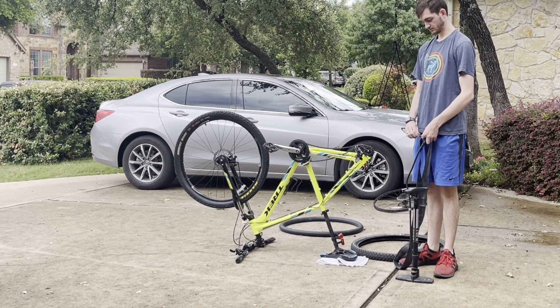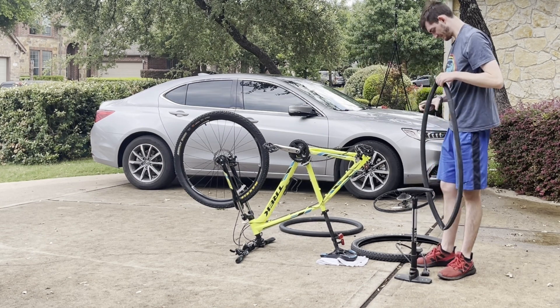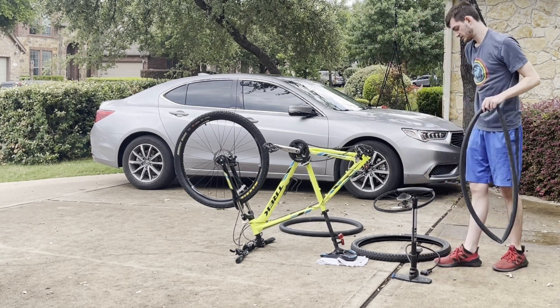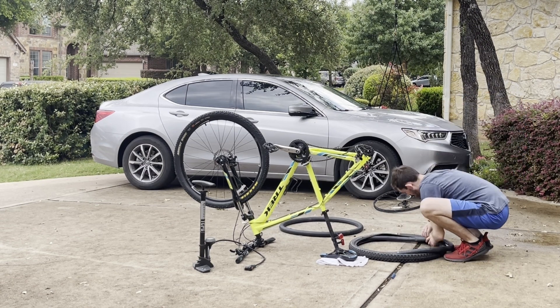Then you'll want to inflate your new tube to make sure it has a little bit of air and holds its shape. Then align your new tube with your tire.